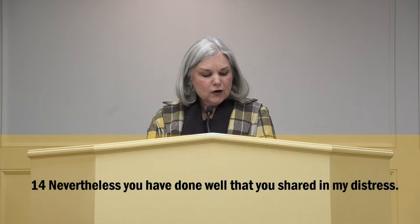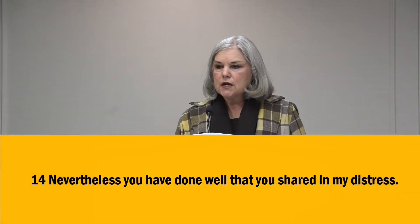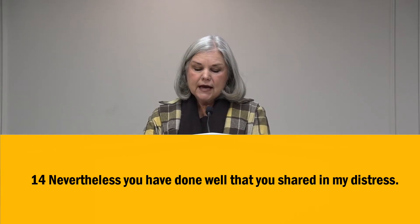He starts in verse 14 by saying, Notwithstanding, you have well done that you did share with my afflictions. The word notwithstanding means moreover or besides, and it connects the previous verses. Paul is saying, even though I know how to have nothing, even though I know how to have everything, even though I've learned contentment and I am content — even though that's true about me, Paul says, I still have a thankful heart, a grateful heart. Just because the apostle Paul was content did not mean he was unthankful.